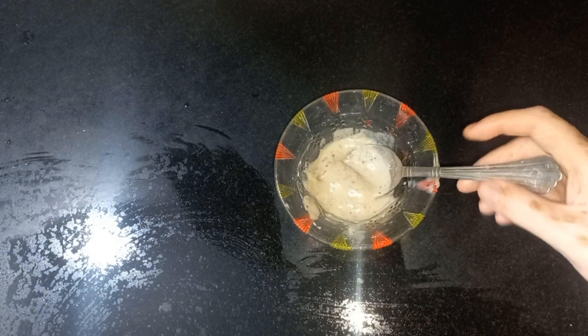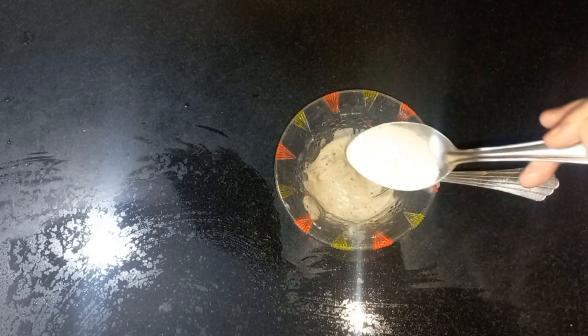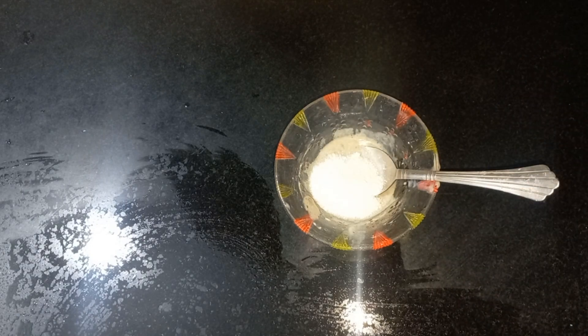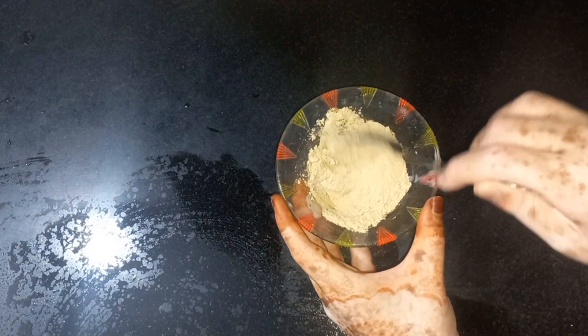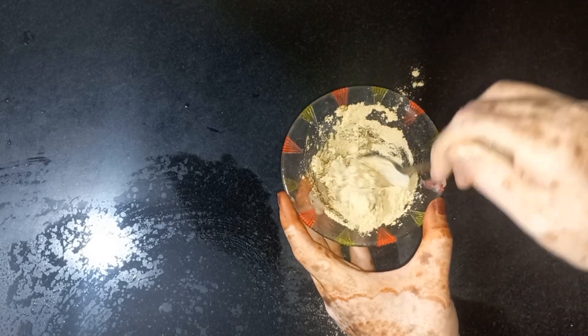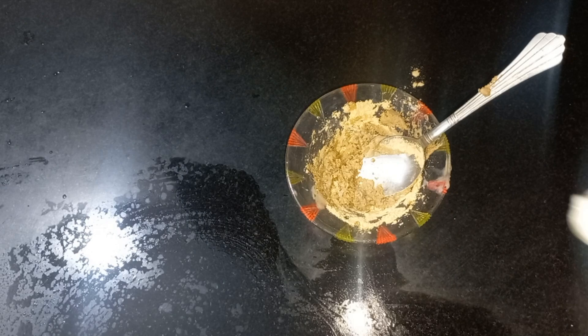You can add the paste into it. I am going to try it with a spoon.